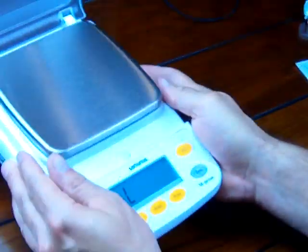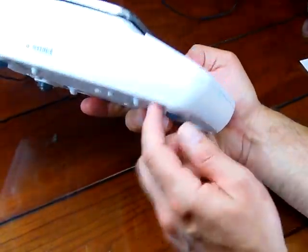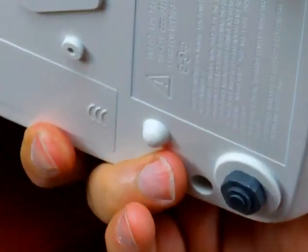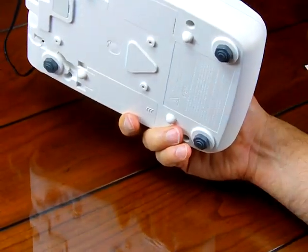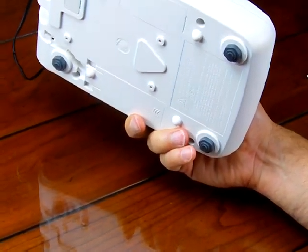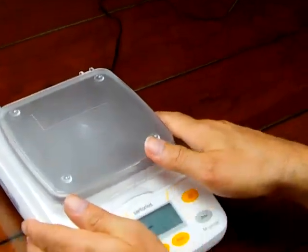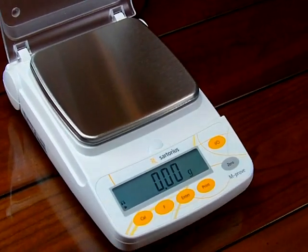We get a lot of phone calls from people with questions. If you look at the bottom of the AY412, you'll notice there are no adjustable feet. The only balances that come with adjustable feet are the AY123 and AY303. Your balance should be level prior to doing your calibration.